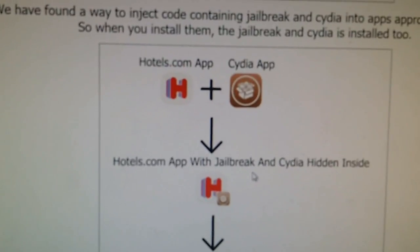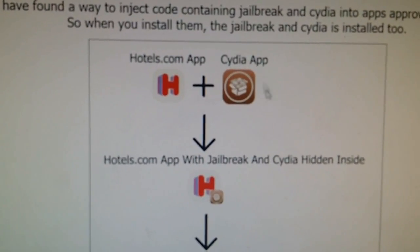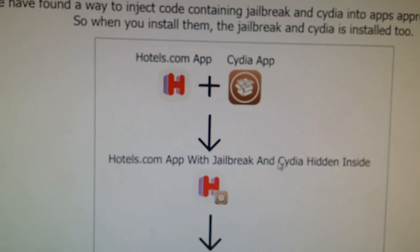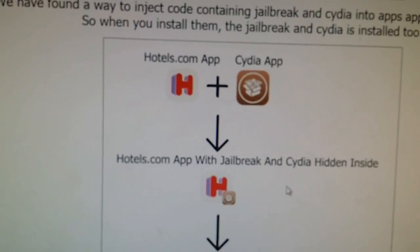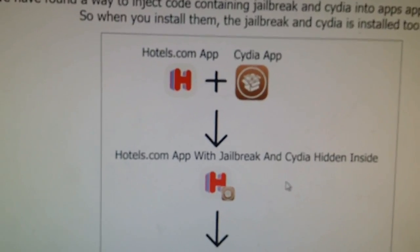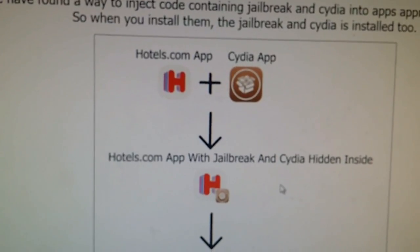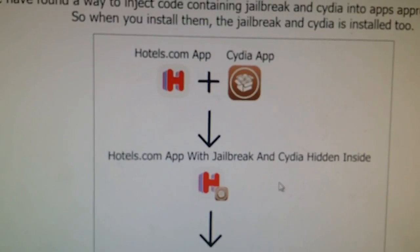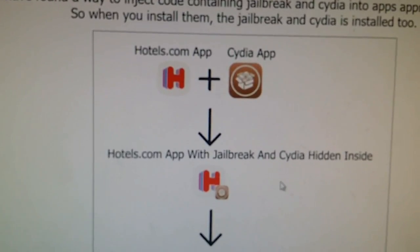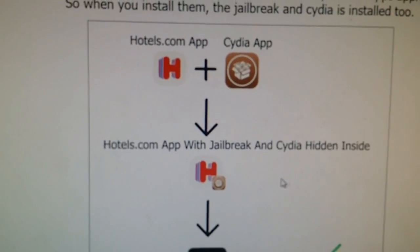There are many applications with Cydia injected inside them at the page I'm going to show you, and most of them work. Sometimes they get patched by Apple, but the Taiji team continuously upload more apps that have been injected. So if it doesn't work the first time, just try again with another app.